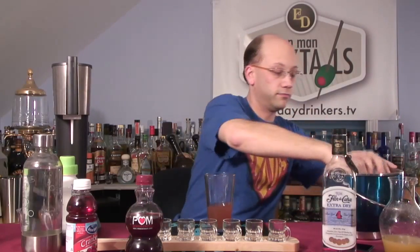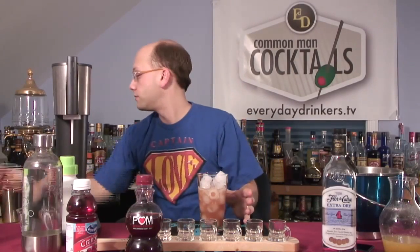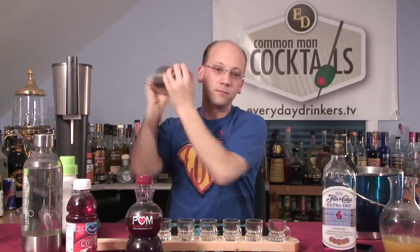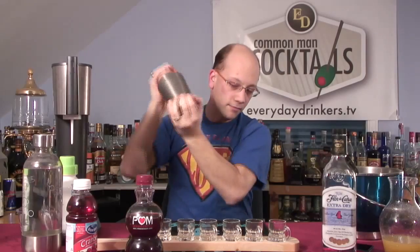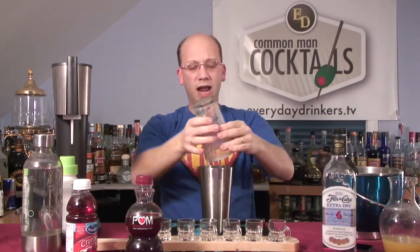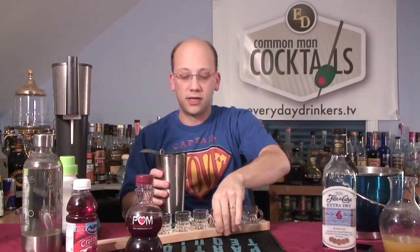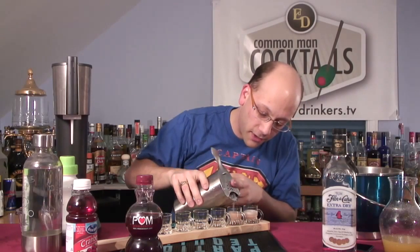If you don't want to do it in a shot, you can do it in a regular glass — either a martini glass or a Collins glass. These are one-ounce glasses, but you've got to leave a little room because you're going to want to top them off with ginger ale. They fill up pretty quick when you start pouring.